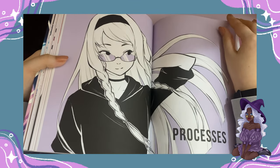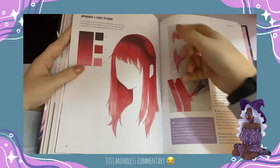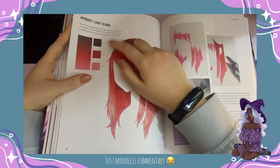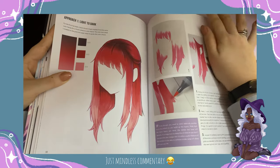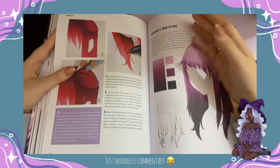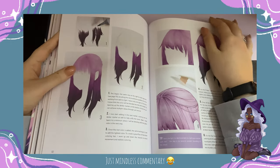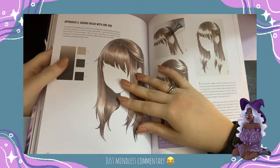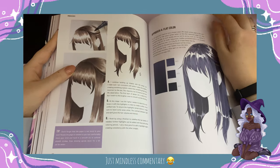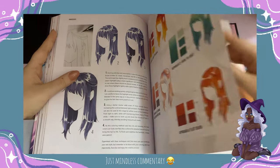Here are the processes — this is the chapter where she talks about how she uses Copic markers. She shows the marker numbers and colors and how to color with them. If you're using Copics, that's especially helpful. I don't personally use Copics — I'm not far enough along to invest in them yet, maybe someday. For now, I'm mainly doing digital art and sketching, just using pencils. So this is very helpful if you're into Copics.